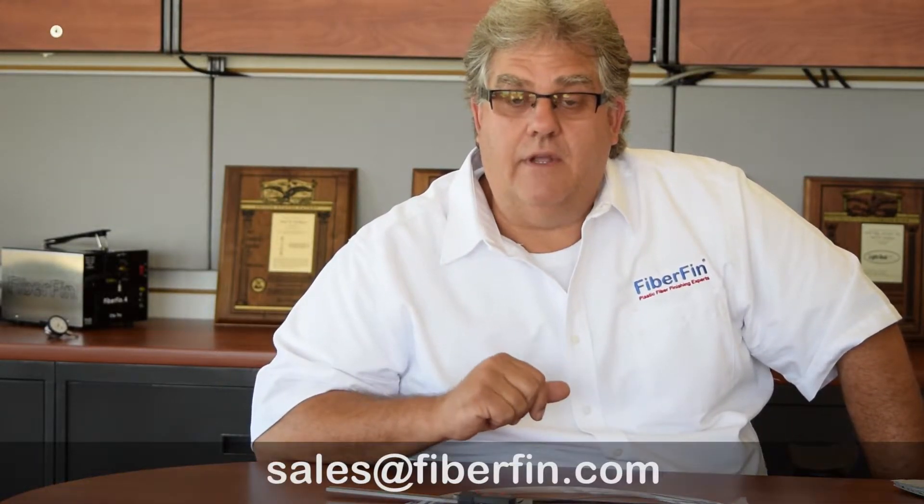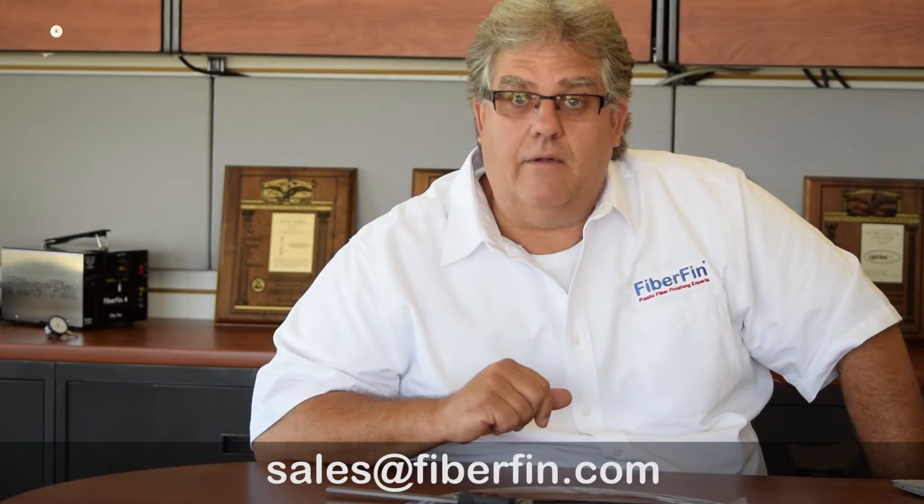If you have any other applications that might need this kind of product, feel free to email sales@fiberfin.com and somebody will be able to help you out. Thanks.